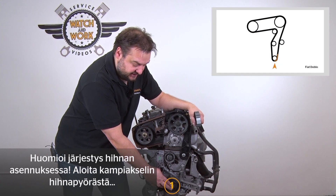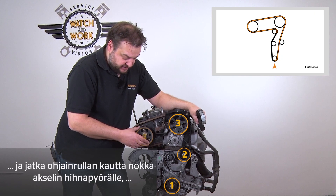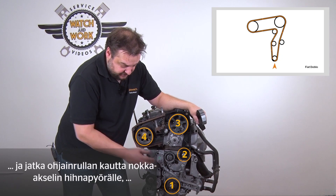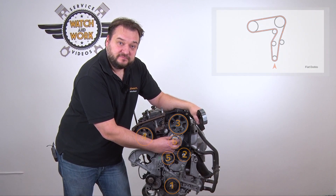When fitting the belt, start at the crankshaft sprocket, then continue around the idler to the camshaft sprocket and then across to the fuel pump, then the tensioning pulley and finally the water pump. Please note the sequence.